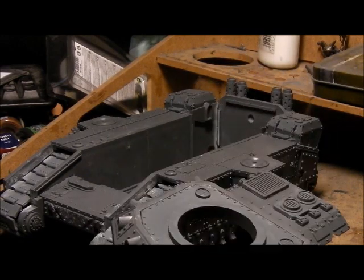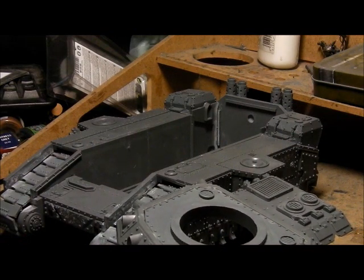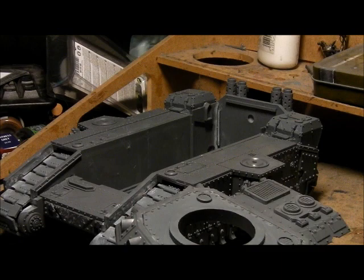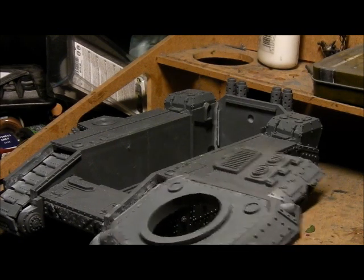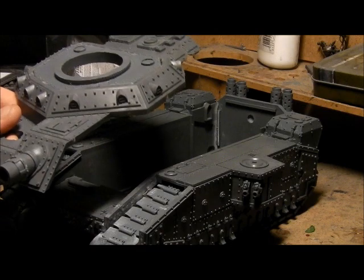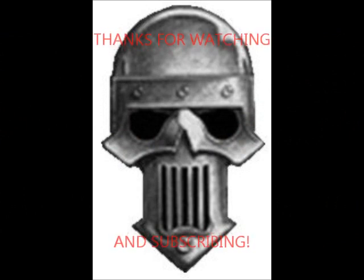So this is going to go on, and I'm going to start doing the turrets, and then we'll be done. Build time including cleaning is probably going on to about six or seven hours now. When it's all finished — cheers for watching, cheers for subscribing guys. The next video will be this all done, plus a review of the kit — both the GW and the eBay kit as a whole. Cheers guys, thank you, bye bye.